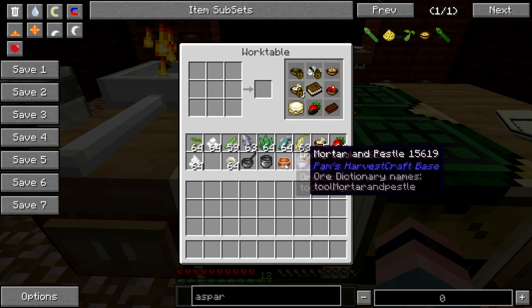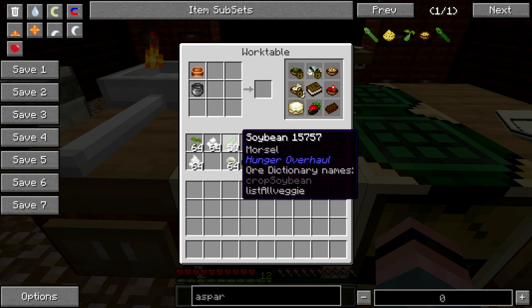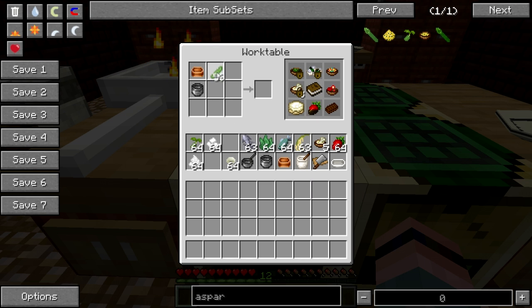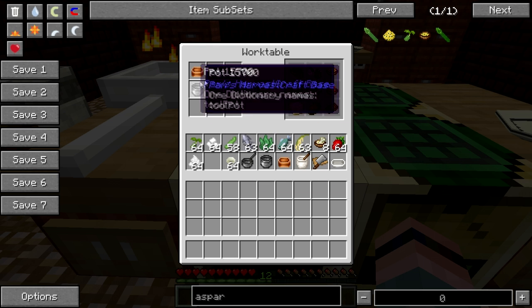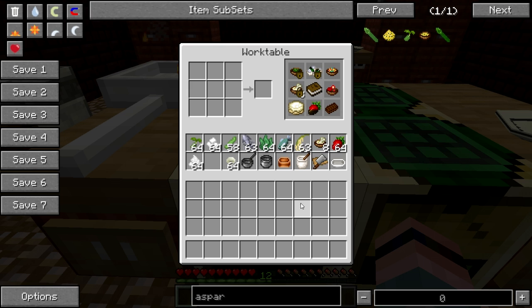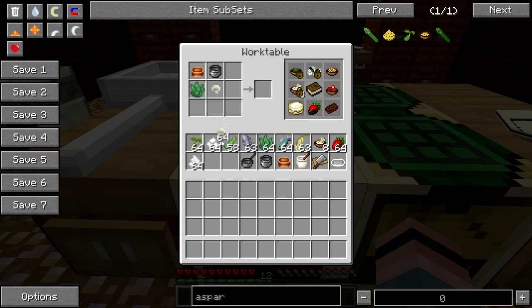First we're going to make a stock. What is miso? It's fermented soybean paste — we do not have that per se, but we do have plain old soybeans. So we will make the miso stock and put it here, and then to that we will add a little bit of seaweed.